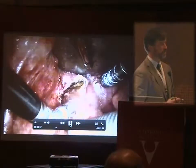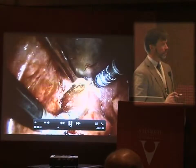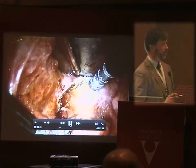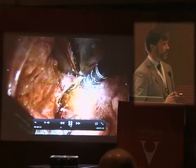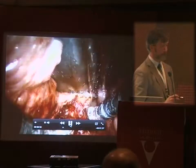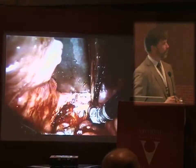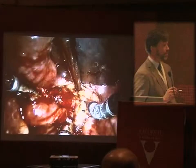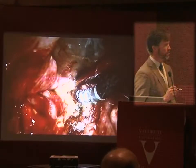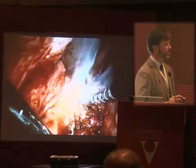I like to perform an en bloc resection, so unlike the TLM procedure where you only have really one instrument in your field, we have four instruments in the field. My assistant has a suction and a retractor, and I have a Maryland dissector. The epiglottis is being pushed down and I'm using the LESA laser, which is a near-contact fiber with good hemostasis and coagulation qualities but very little heat generation, so edema is minimal.